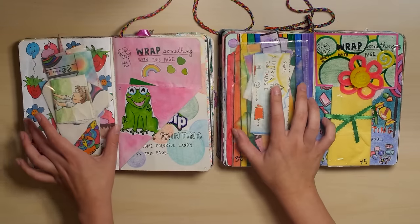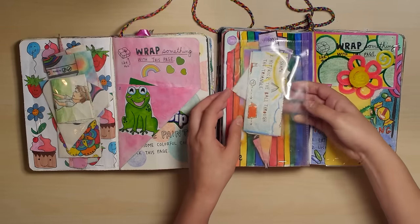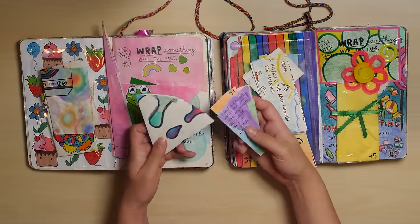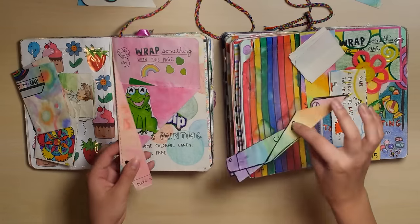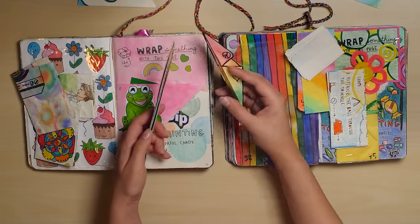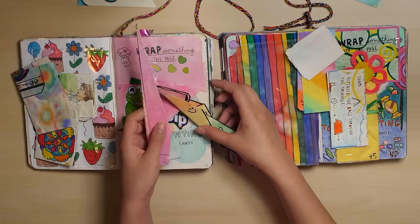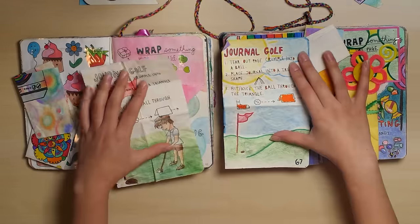I did the pocket thing in both of them, so I'll just take everything out and compare them. We have the funnel — I don't think I did it properly in my old one because this looks really awkward. We've got the paper plane — I think I did it wrong in my old one. I don't actually know how to make a paper plane. Journal golf — yeah, I hate both of these.